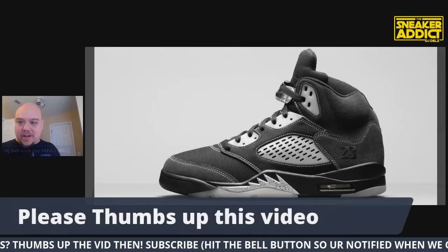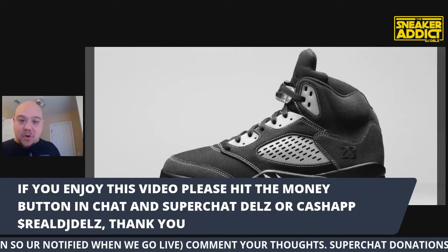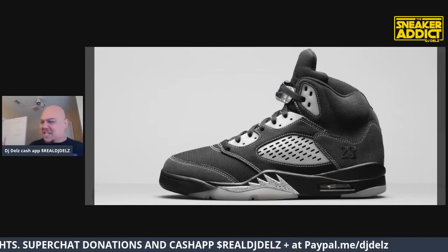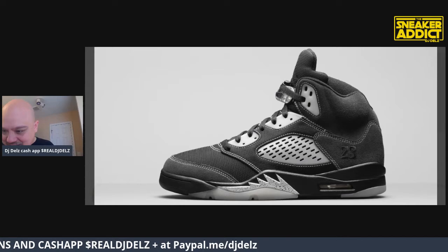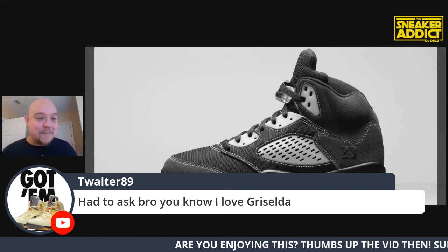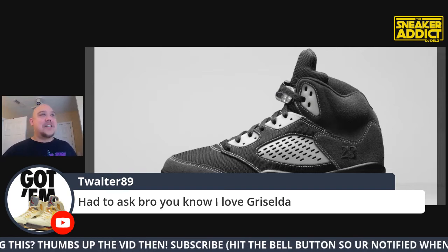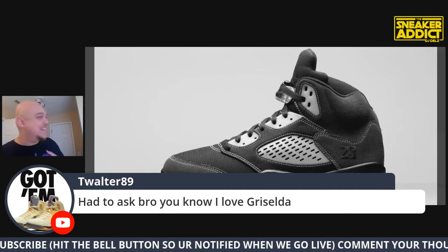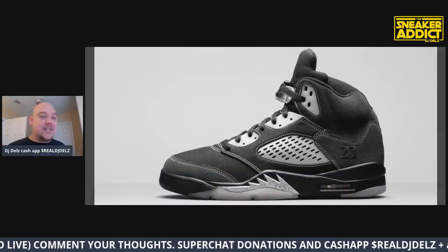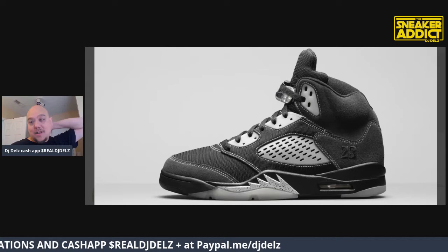Guys, if you could do me a solid, if you're walking in here, just smash the thumbs up button for me, please. You can always send the donos — those are always greatly appreciated. But the thumbs up takes one second, it's free. I love Griselda — that's all I listen to. I was so upset when I heard that Benny got shot. My heart just went, oh my God, don't tell me they've taken him away from us. Because he's so fire. He puts great music out, this guy's helped me get through this year. Pray for Paris is one of my favorite albums of the year, man.